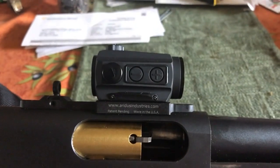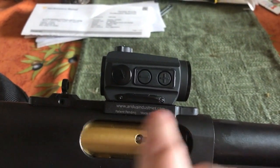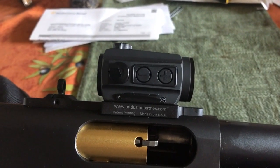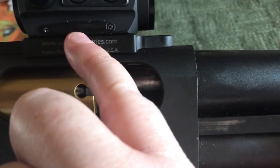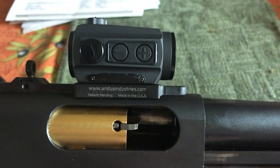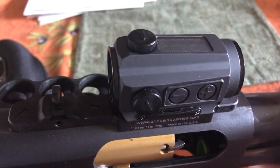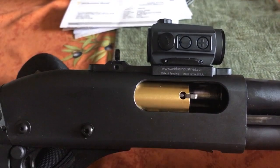I'm sure if you used another micro dot — like the Primary Arms, I've heard it works well with this. Other micro dots like the Bushnell would probably look really good, because anything that doesn't run a battery on the top will sit lower and give better co-witness. But I really wanted the Holosun because it runs solar-powered, and that means you should technically never need to fall back to your iron sights.